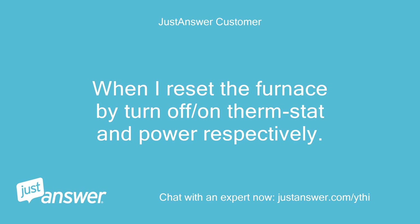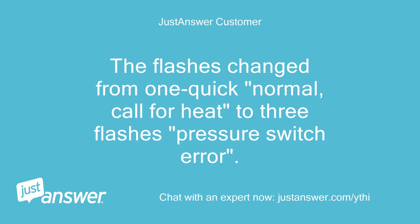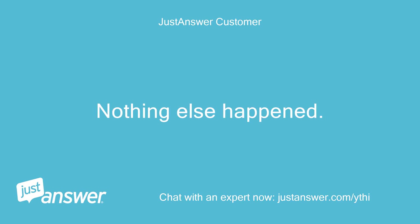When I reset the furnace by turning the thermostat and power off then on, the flashes change from one quick flash — normal call for heat — to three flashes pressure switch error. Nothing else happened.